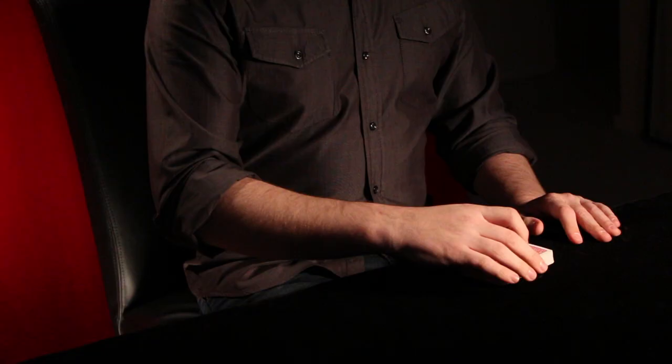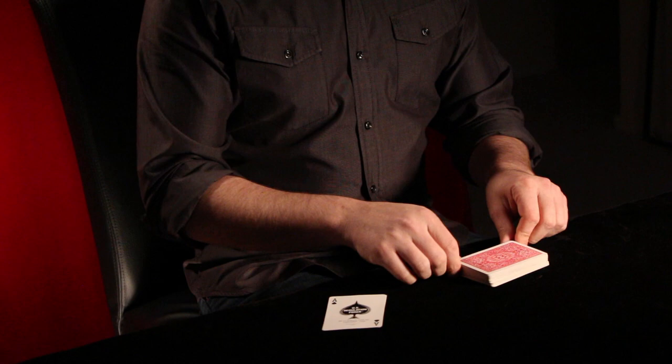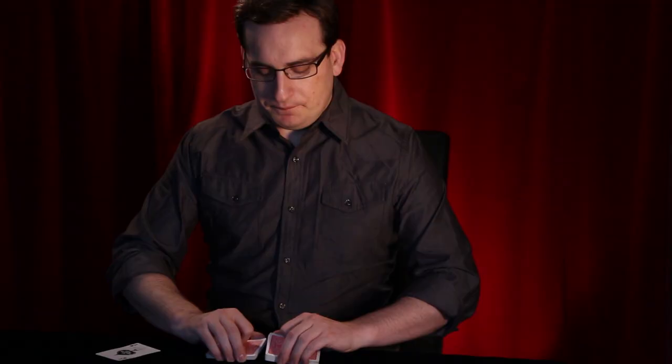The first thing anyone says to me when they find out I'm a magician is, oh, I wouldn't want to play cards with you. But that never really made sense to me, because if you think about it, gambling cheats and magicians are very different. In fact, a magician is kind of just a gambling cheat with no self-control. Because if you're a gambling cheat, you're going to maybe cut for high card and cut to an ace, which of course would pretty much have to win.